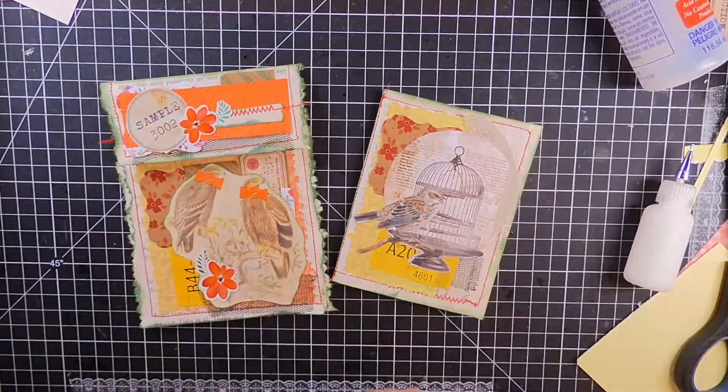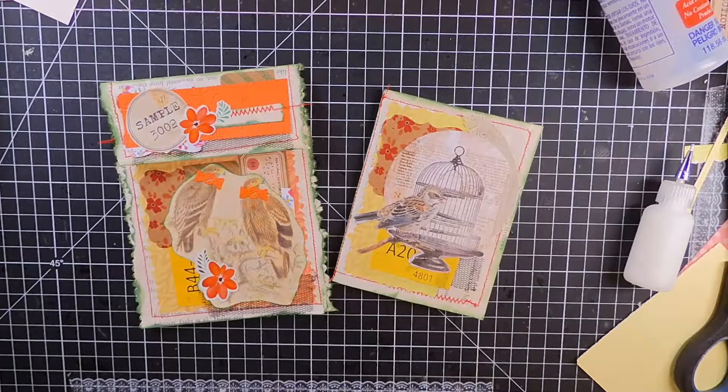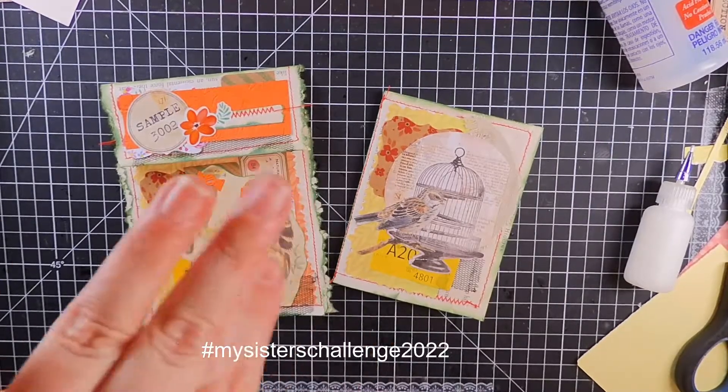So there you are — we made two bits of ephemera from our five prompts! Ta-da! My two bits of ephemera from five prompts. I'd love to see what you make with the prompts — if you are making anything with the prompts, remember the tag is #mysisterschallenge2022. I can't wait to see what you make, and I'll see you next time. Hooray!